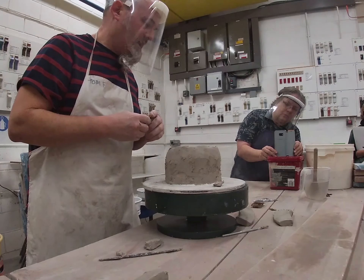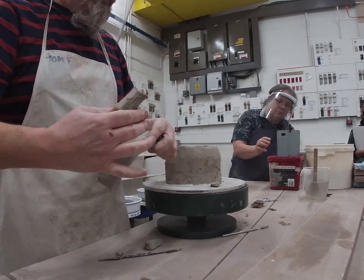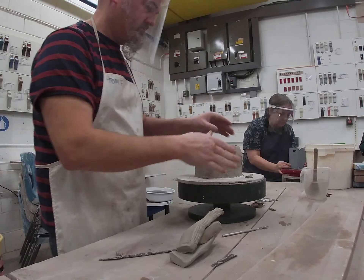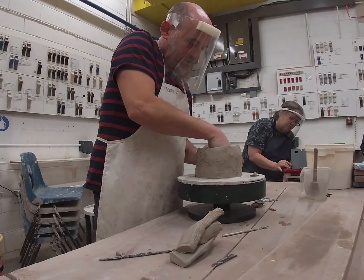I thought it would have been good — I would have actually worked out how long that coil was and how much clay I used to create that coil. You can see the important thing here is we've got this chamfer going this way. Still need to join it on the inside.